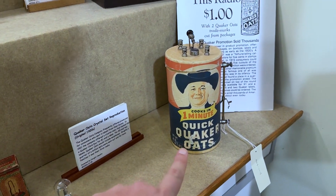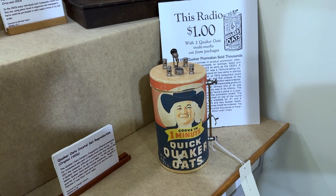Look at this — a Quaker Oats crystal radio. Now that's super cool.